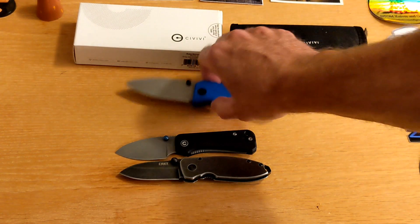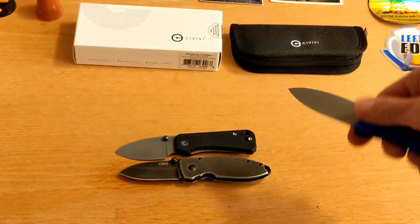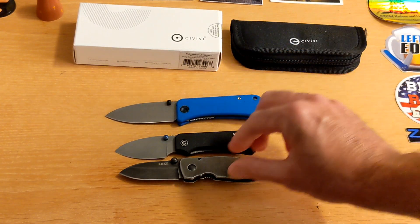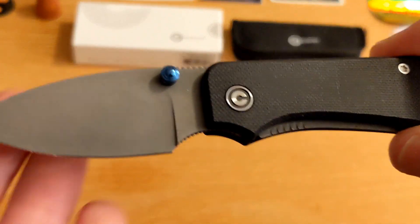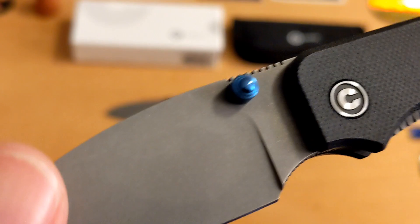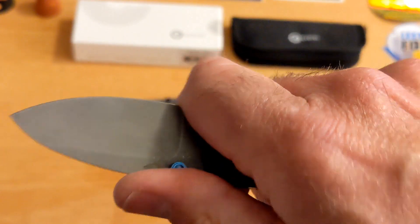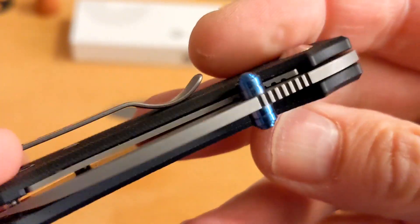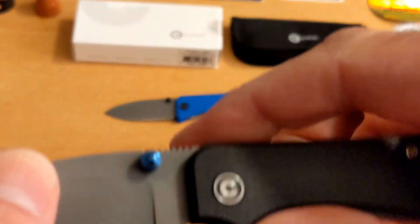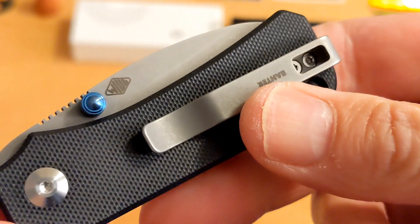What I'd love to see is a version of this Banter at this size but with the 50/50 choil — that would be amazing. So there's my look at the $60 Nitro-V and G10 Civivi Baby Banter. I really dig this knife, and Mike K, you are the man for sending this without even getting to open it yourself — it's on its way back to you. The viewers of this channel, every one of you, are awesome, amazing supporters.